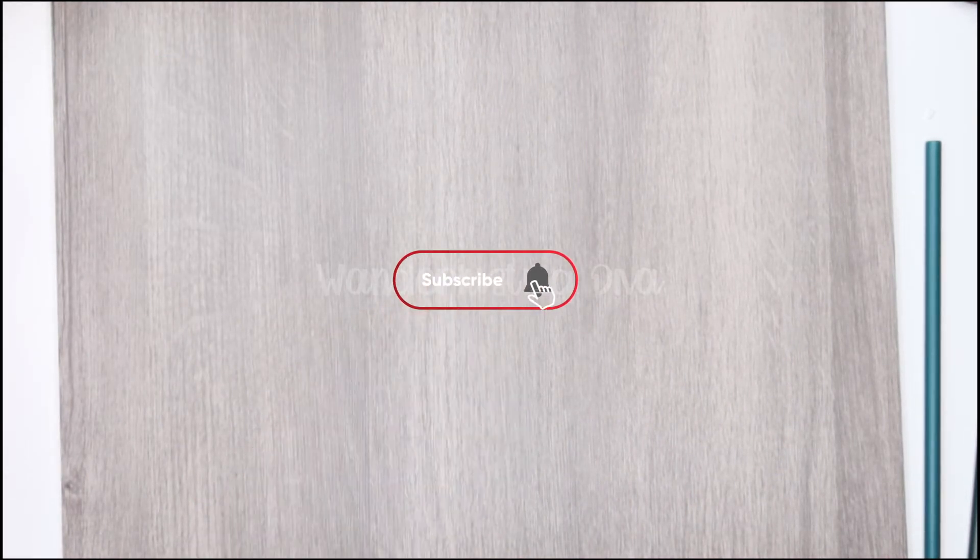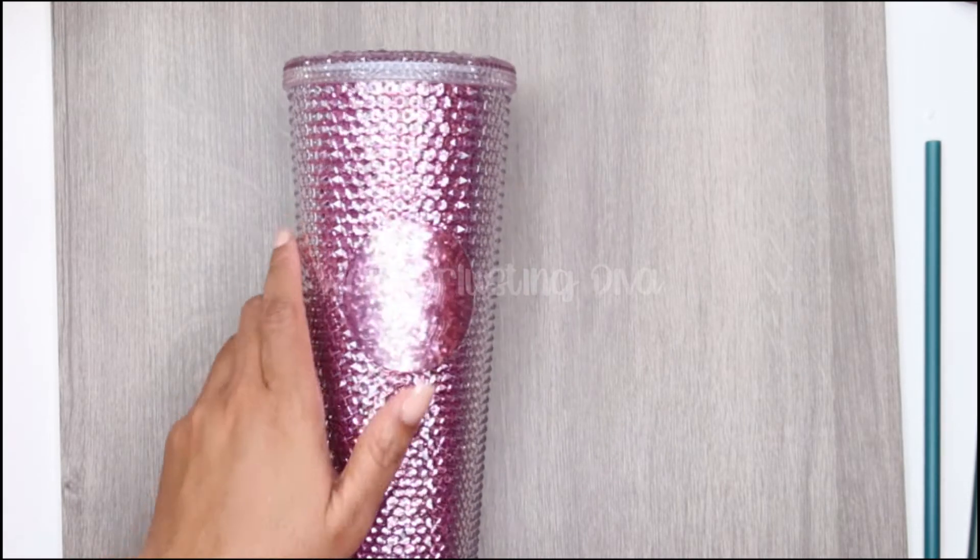This will probably be my last few purchases you see, because there are so many copycats on the market now. People are overselling these and marking prices all the way up, and now we have to deal with copycats — I'm over it.